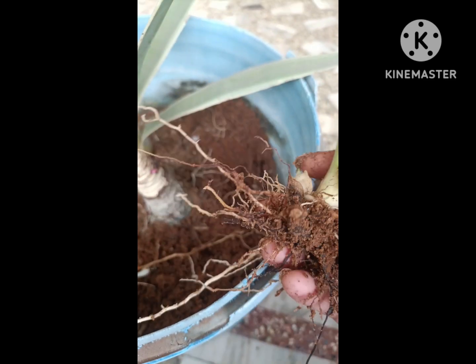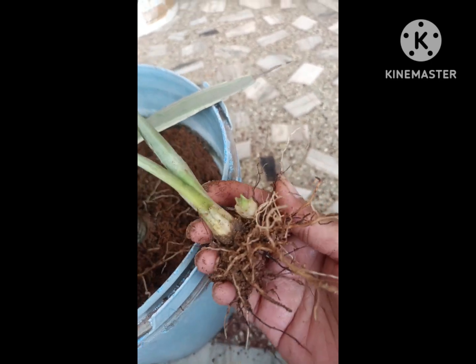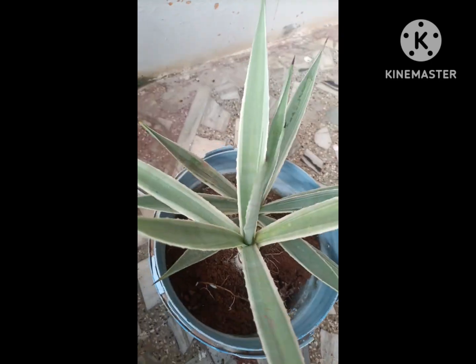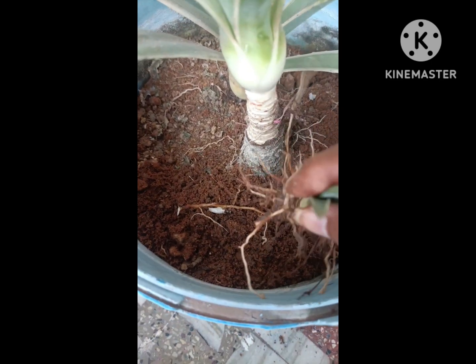Here I am taking out the two plantlets to grow them separately in another pot. So this is all — thank you for watching.